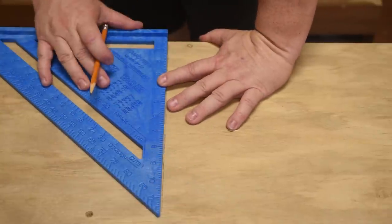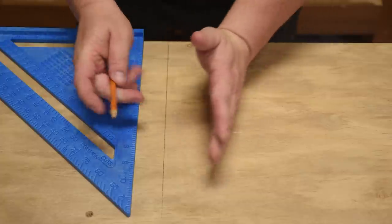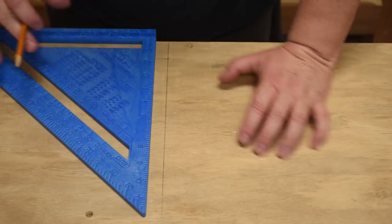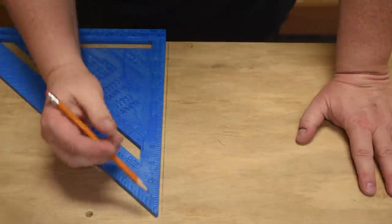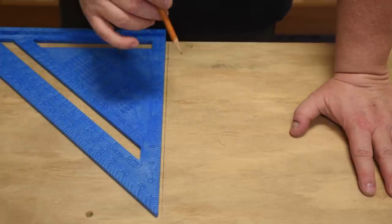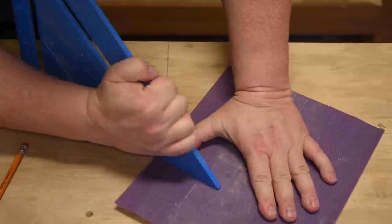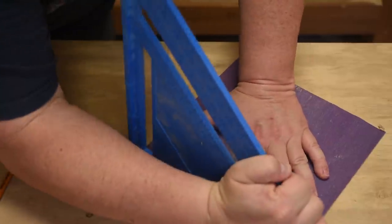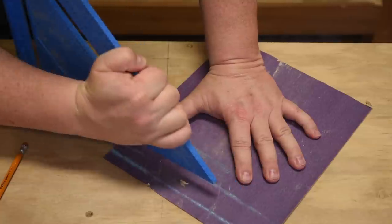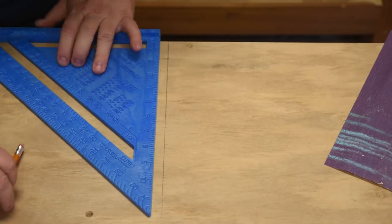This one right here has a bigger gap on one end than the other — the error where it's touching at the top is twice the overall error because we doubled it. To square it up, we need to remove a little bit of metal material. This is close enough for this project, but with these kinds of squares I'll just hold it and take strokes: one, two, three, four full-length strokes. Now let's see if we are more accurate.